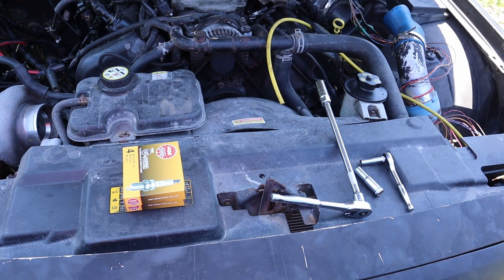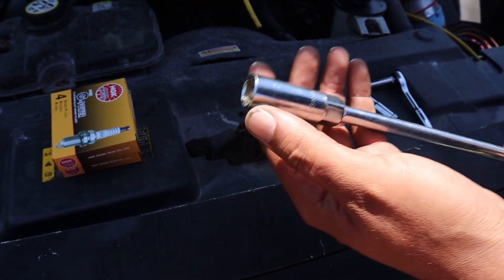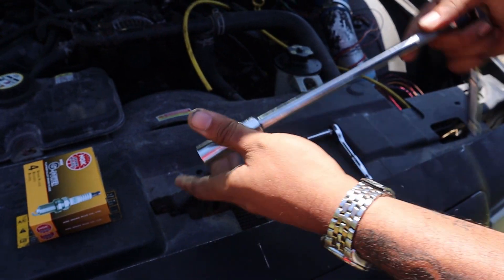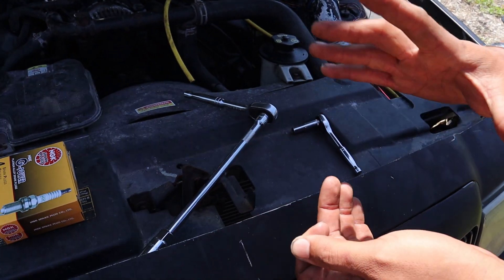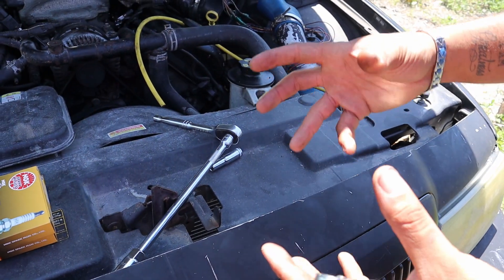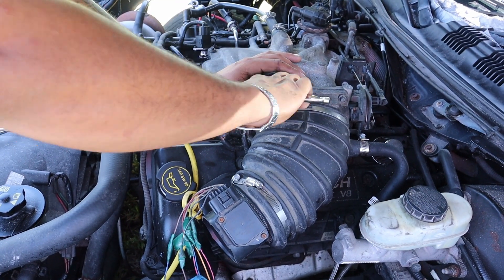For the removal of the old spark plugs you're going to need a 5/8 socket that has the rubber in the center, a long extension, and a ratchet. You're also going to need a 10 millimeter socket to remove the cover on top, and an 8 millimeter and a small ratchet to remove the clamp that holds on the air intake.